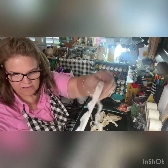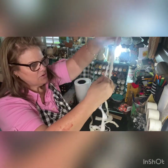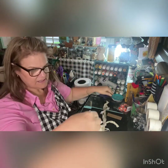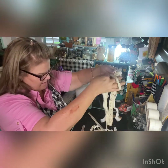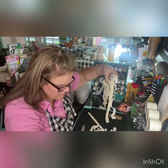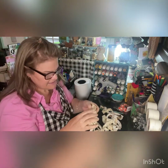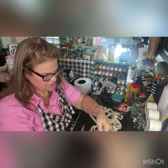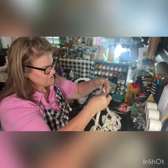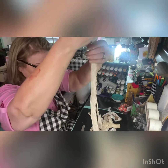I want to thank BB Craft for sending me all of their ribbon. I'm going to make an order soon — they have much more than just ribbon; they have beads and stuff to make jewelry with. Just beautiful, beautiful lace that you can add to your blue jeans or blue jean shorts — perfect for your craft projects.